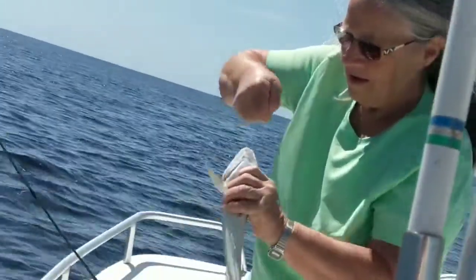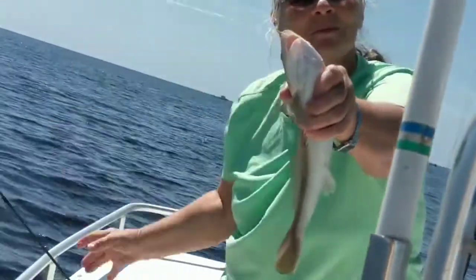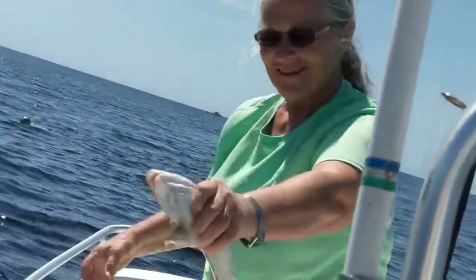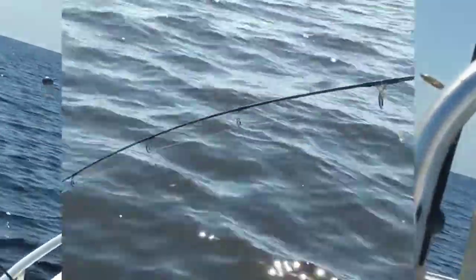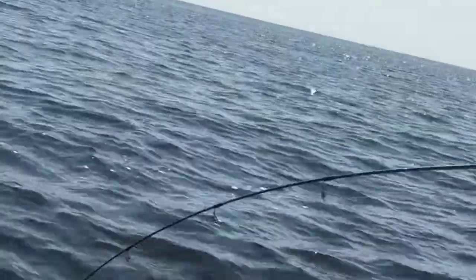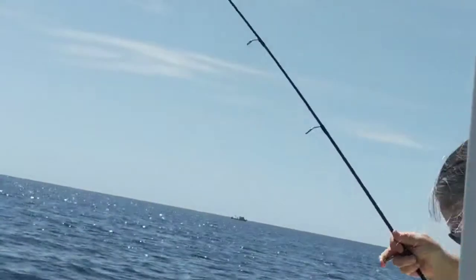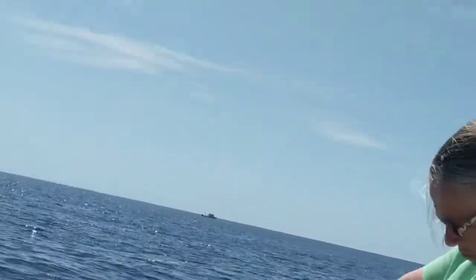He swallowed it — he's gut hooked. Another one. Looks like the same thing all the time. You got a little whiting — too little. Of course, you got him on bait, didn't you? That's the way to catch whiting.